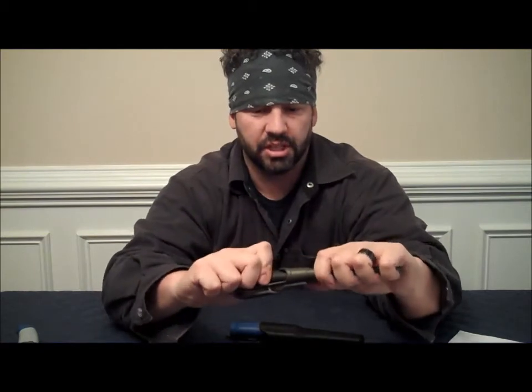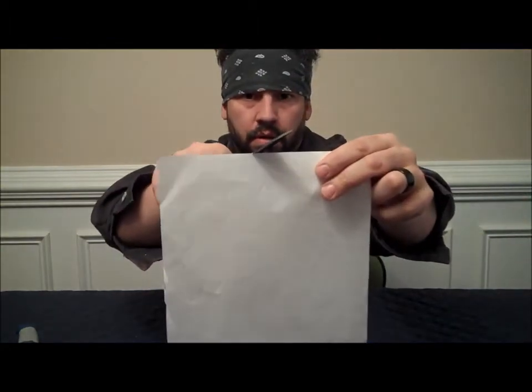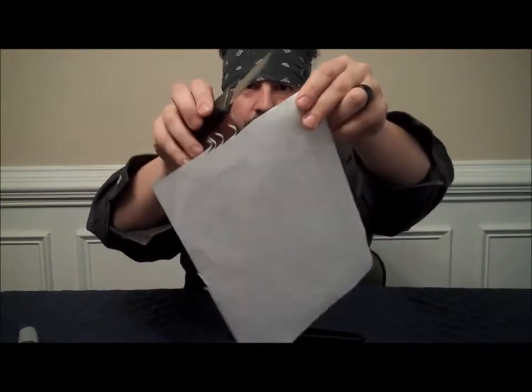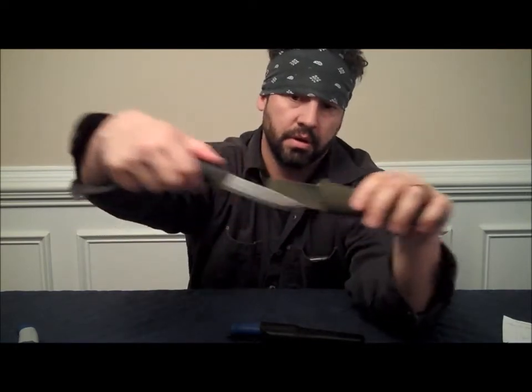The second one is probably my favorite so far. This is the Mora Companion. It fits in good. This one is OD Green Black handle, and it's carbon steel. It's just as sharp — I'm barely holding this thing and it just slices. I can't wait to get out in the field and try these. This one comes with about the same type sheath. It has a nice belt clip. When you're pulling it out, you can push with your thumb here and pull your knife out.